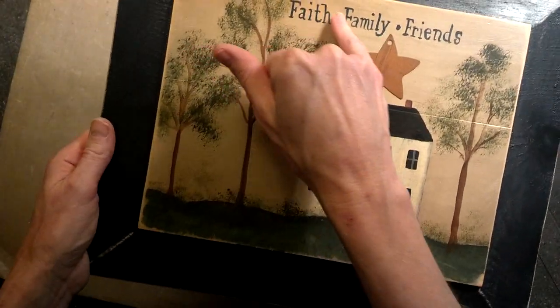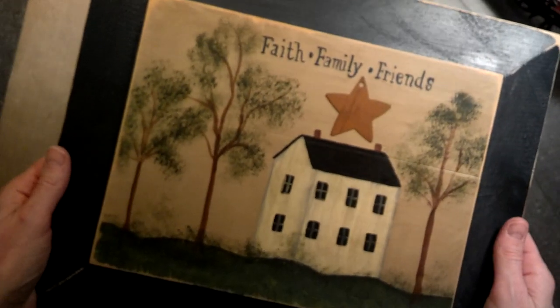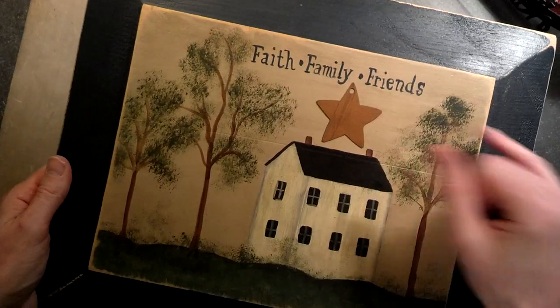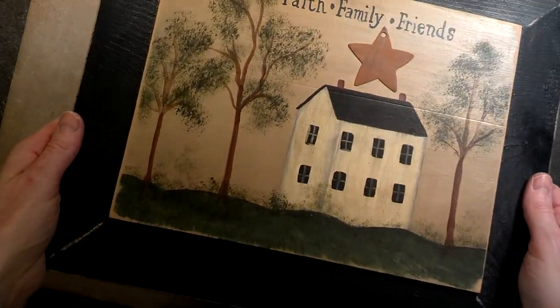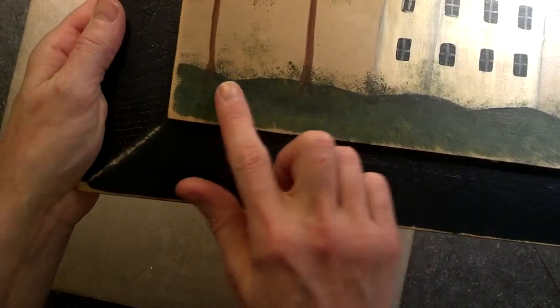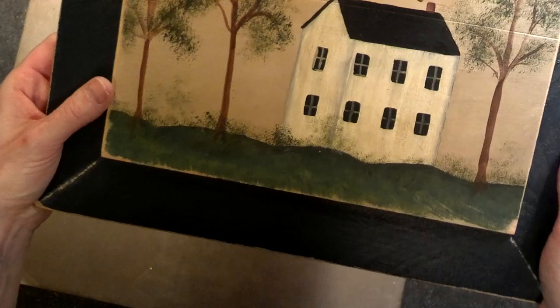What I did was I actually wrote this out in pencil first so it could be even, and I lined it up with a ruler so it wouldn't go slanted. But this is the next project that I made and you can see I just used some different paint brushes — it's a lot of fun.